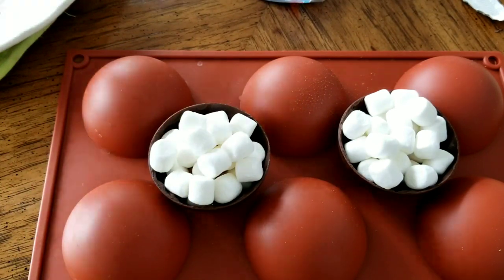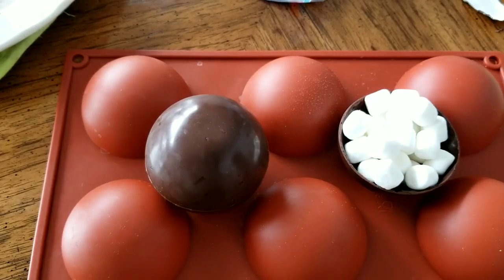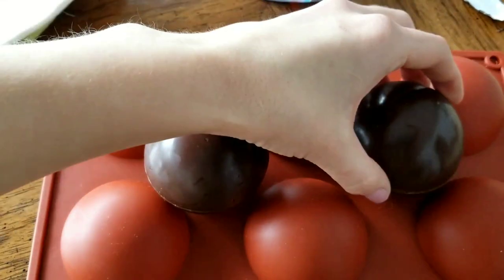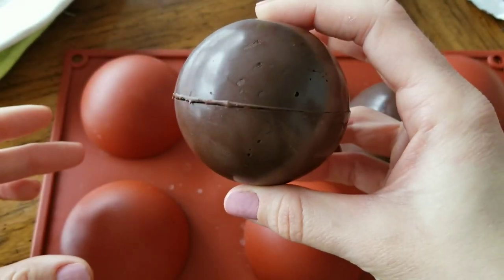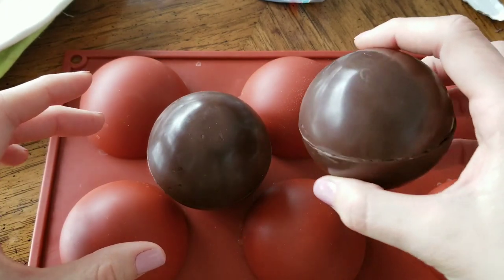To top these off, I take another half circle, spin it on the hot plate for a little bit, then line up the edges and press it down in place. You can see how those create a nice seal by making sure those edges are flat.